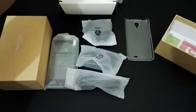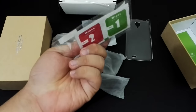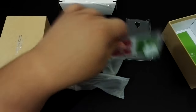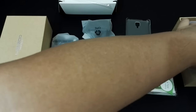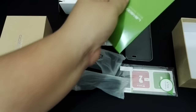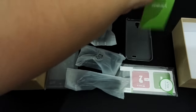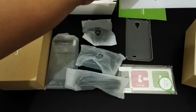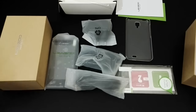As generous as usual, and there's also a free screen protector with wipes. Yes, as generous as usual. The usual SIM card tray and manual.